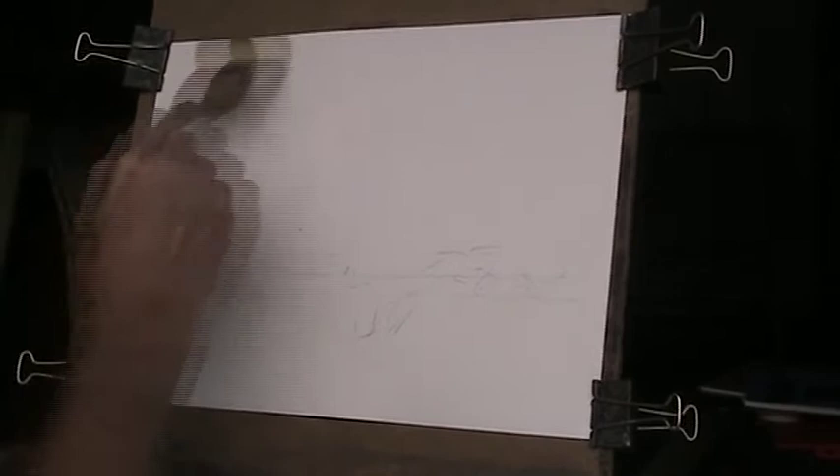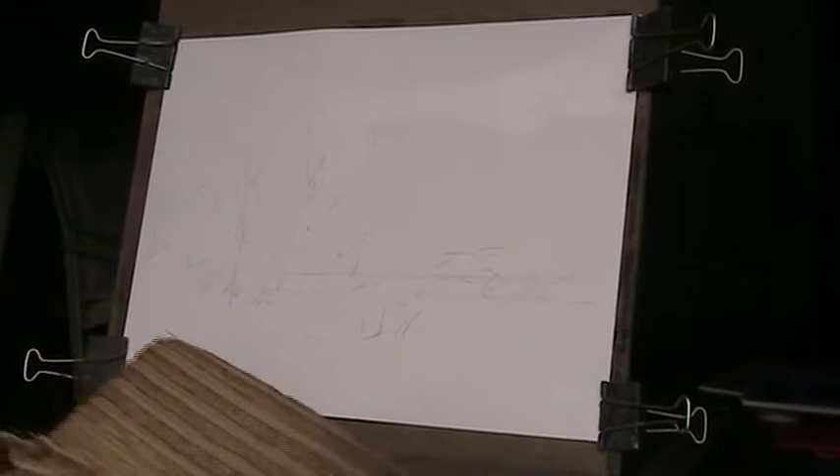I can only approximate what it was like. I'm using the Canson paper. Let's try to make this easier with it. I worked the paper all over. I bought the paper — it's 140 pound weight. It's cold pressed.